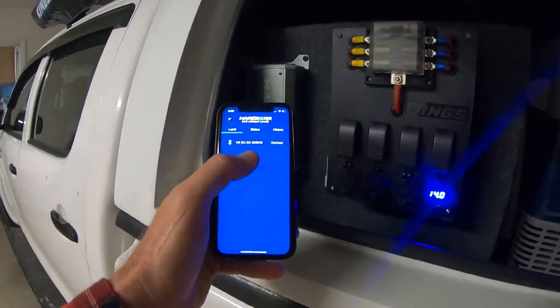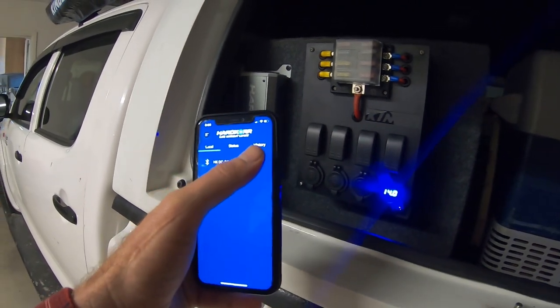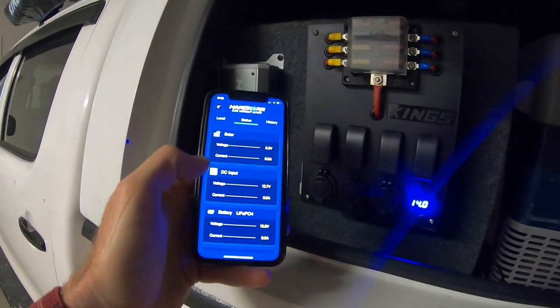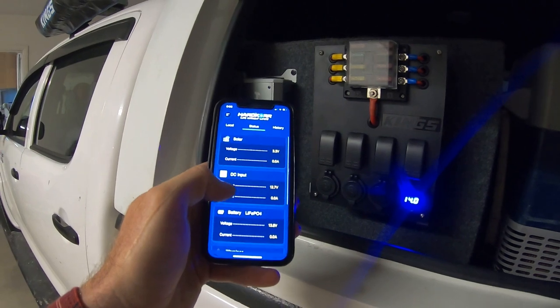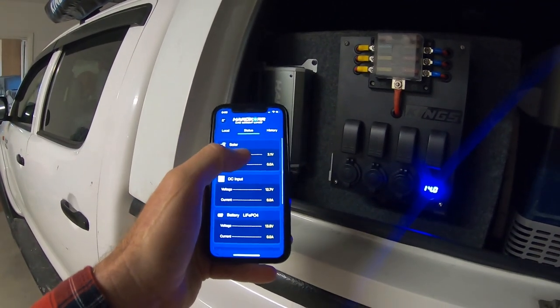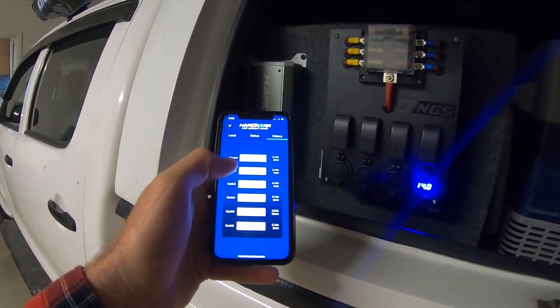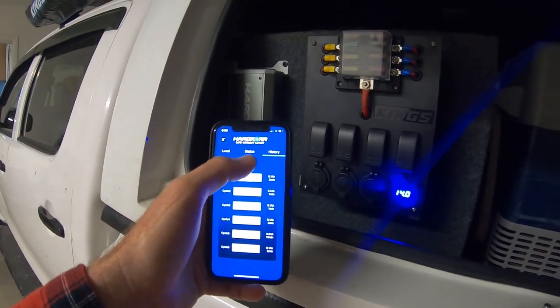One feature of the Hardcore charger is they have this awesome app. You can connect via Bluetooth, tap that button, connect it up and see what's going on with your charger - where it's getting power from, solar, DC, all that sort of stuff. You can check your charging cycles and everything that's happening. I really like that feature - that's really good.